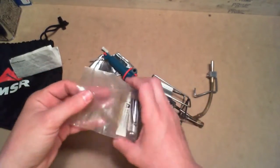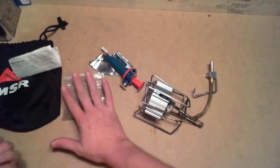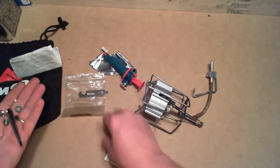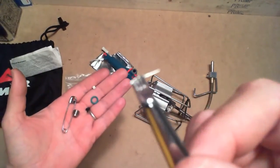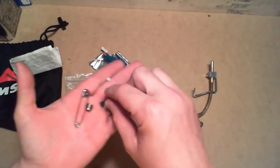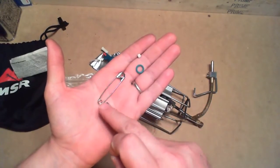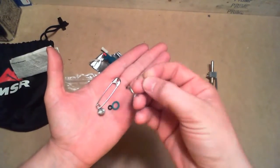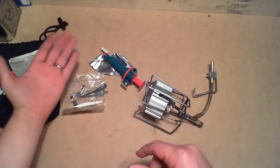This came with my kit. I did buy this used, so if I'm missing something, I would not know it. So we got the tool, the lube. This is for cleaning the jets — there are little wires on each end, you can see them in the light. Then we have our jet. The stove does have two jets, labeled with letters, and then the O-rings. This little white ball is actually the filter for the fuel line. Keep all that handy.